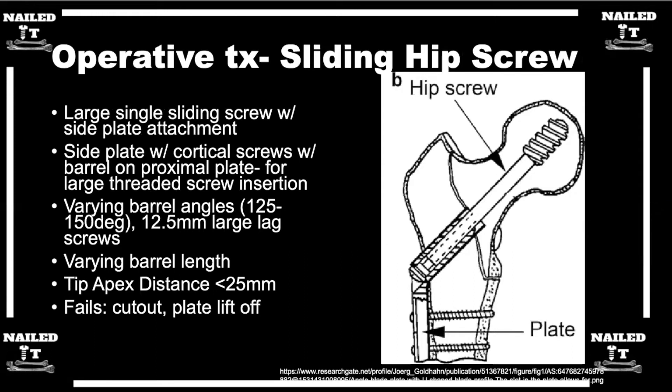The sliding hip screw is a revolution in the treatment of extracapsular hip fractures. Charnley, the original orthopedic master, had a hip fracture treated with a pin device in England in the 1940s or 50s — the predecessor to sliding hip screws. It's a great device, relatively easy to apply, open but not terribly invasive. It allows controlled collapse of the fracture, ideally applied to stable fracture patterns. It's very cost-effective and provides pretty much equal outcomes in stable fracture patterns.